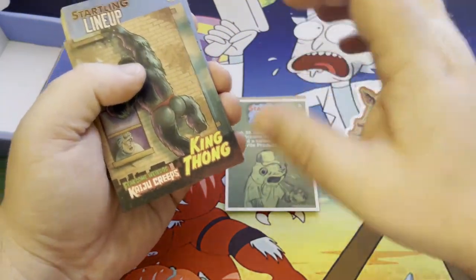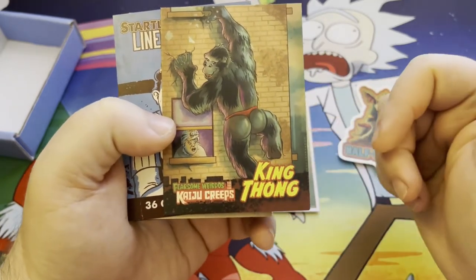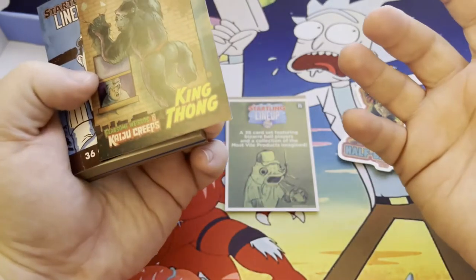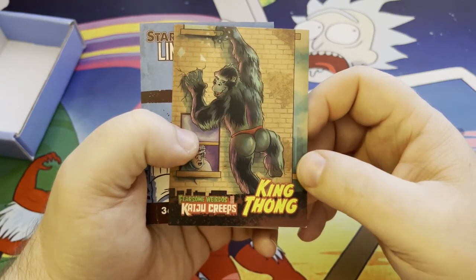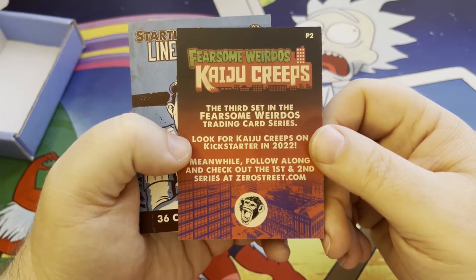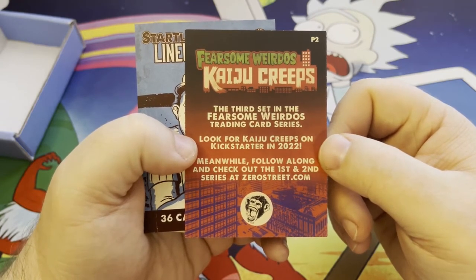There are some starting lineup baseball type parodies. And this card right here is for his next set — I can't wait for this. I've done some stuff on his prior sets of Fearsome Weirdos, but this is going to be Fearsome Weirdos: Kaiju Creeps. Kaiju is basically Japanese for a monster. He does a parody on that, which is going to be super cool. The card he added is King Thong — King Kong in a nice little red thong. That's going to be his next card set.